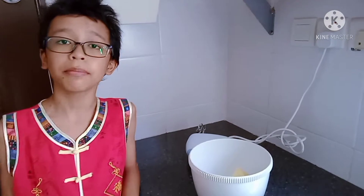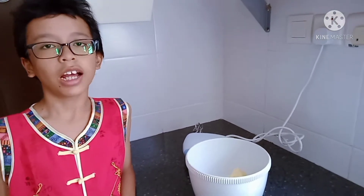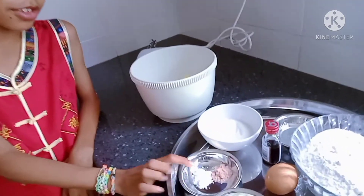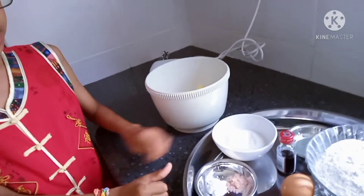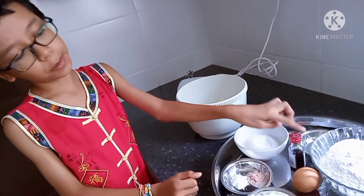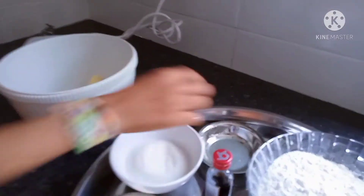250g butter and 100g custard sugar, half teaspoon baking soda, half teaspoon salt, one egg and one teaspoon vanilla, half teaspoon lemon juice.